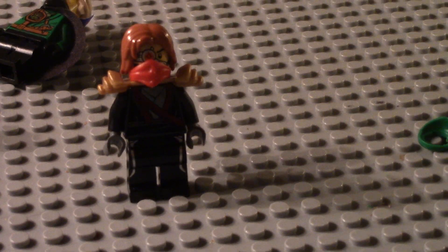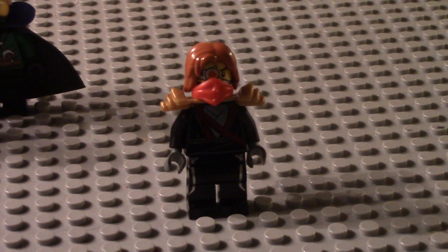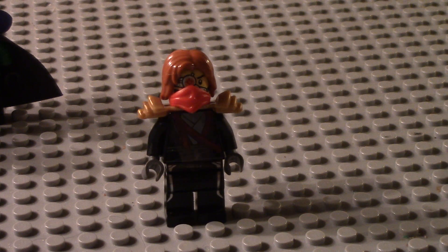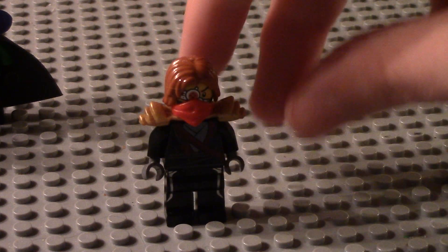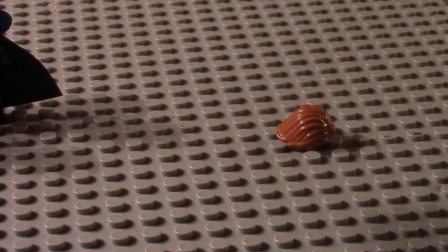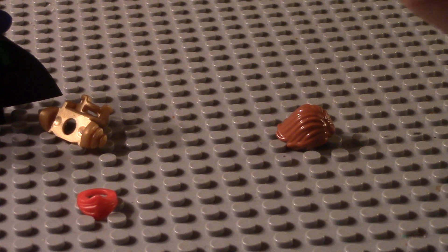The last figure here is Ronin. I kind of made him up — the best inspiration I could do. He features a Ninja Turtles torso, the villain's legs from the last Superman movie — I can't think of his name — orange hair similar to what Moro has, ZX shoulder pads, and a Galaxy Squad face.